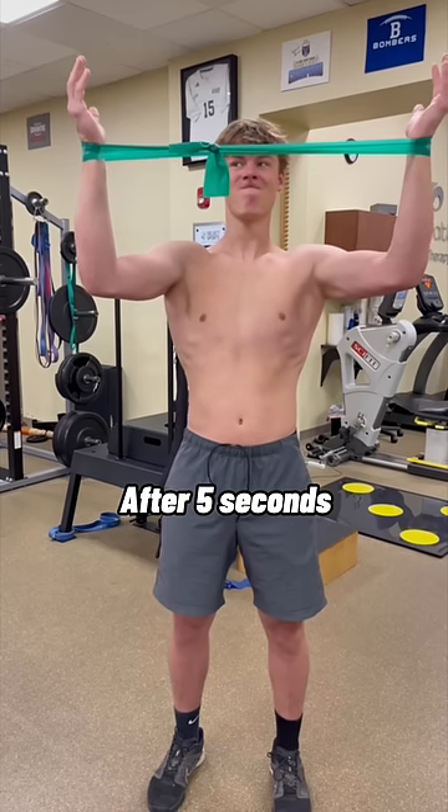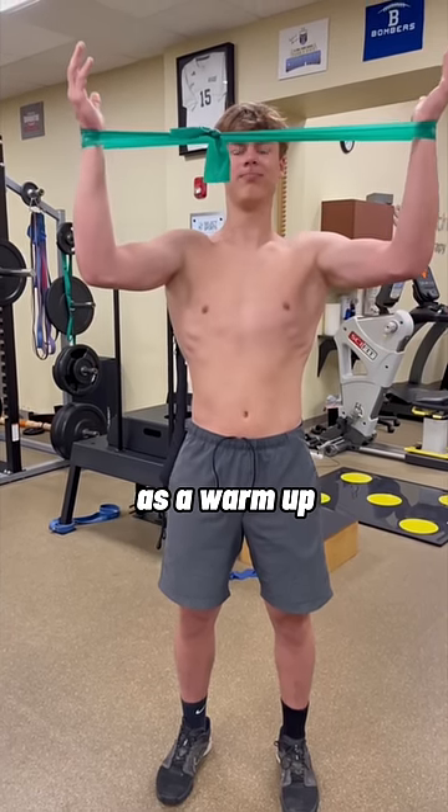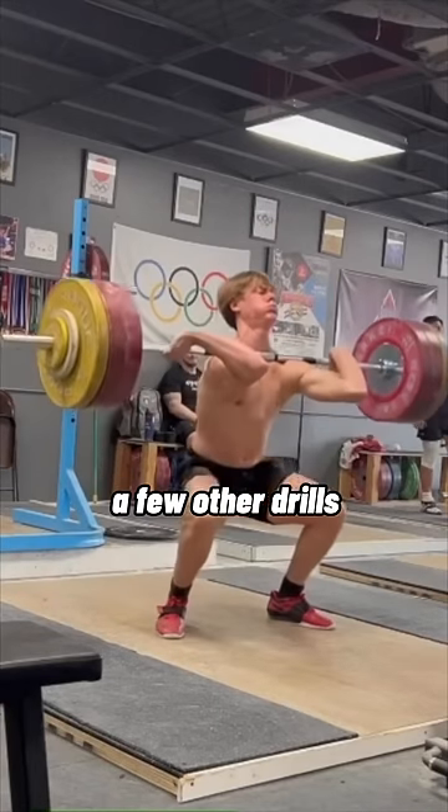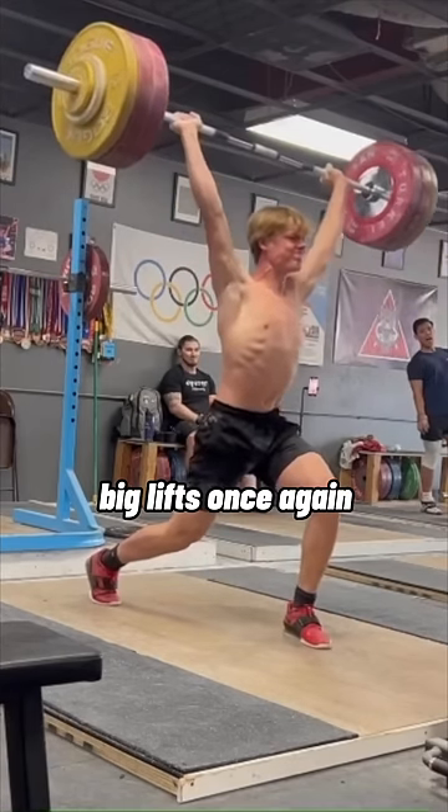After 5 seconds, drop the hands back down and relax. I recommend he do 10 reps in total as a warmup, and along with a few other drills, George has been seeing great progress recently — now pain free and crushing his big lifts once again.